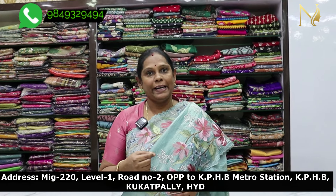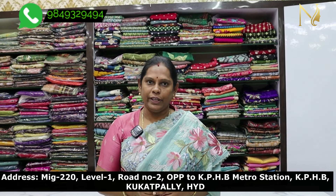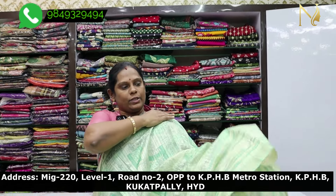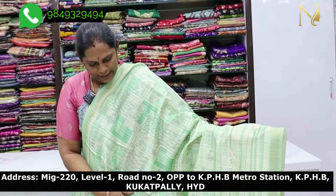I am also going to show you a Tissue Lenin Saris. First, I am going to show you a Pista Green color, and then I will show you a light color.